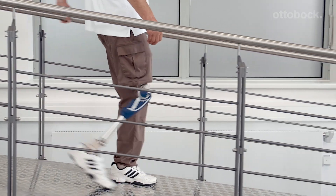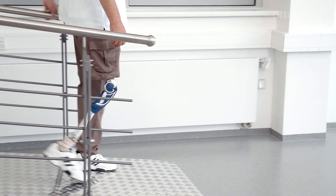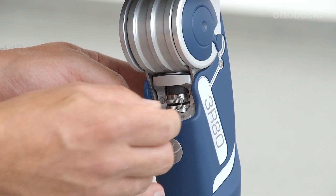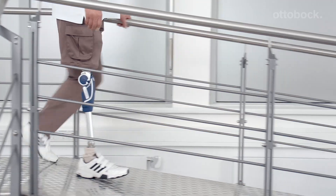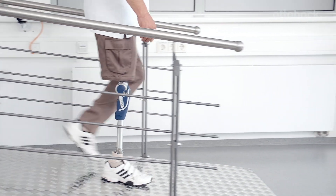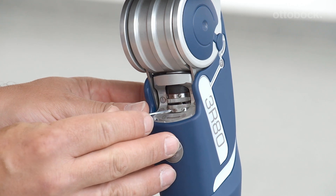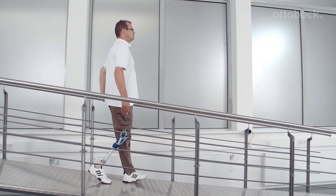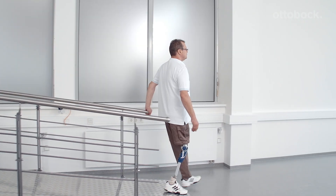Here, the stance phase damping is set too high. When walking down the ramp, the stance phase damping needs to be gradually decreased. If the resistance is too low, the user could become unstable. At this point, the damping is set too low — the prosthesis bends too quickly and prevents the user from taking balanced steps. The damping must be increased in small increments. When the stance phase damping and its threshold have been set correctly for sitting down, the settings for walking down a ramp must also be checked and adjusted if necessary.